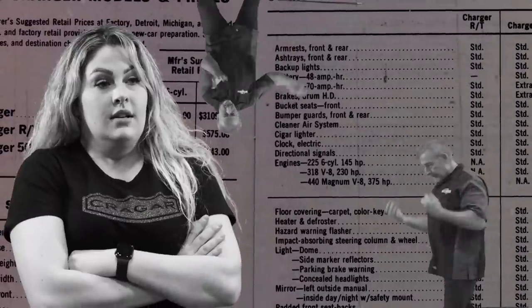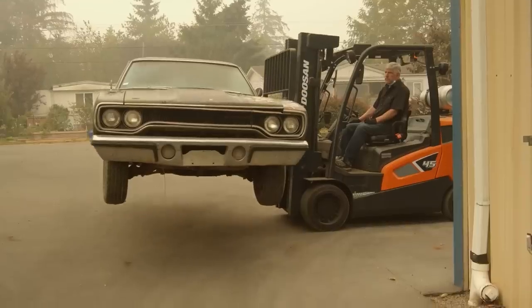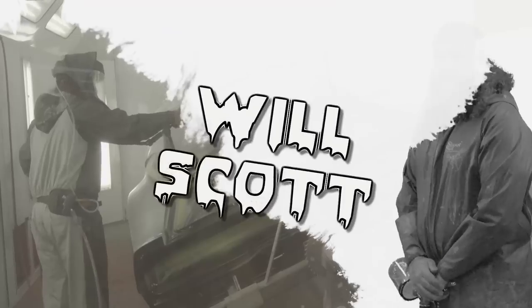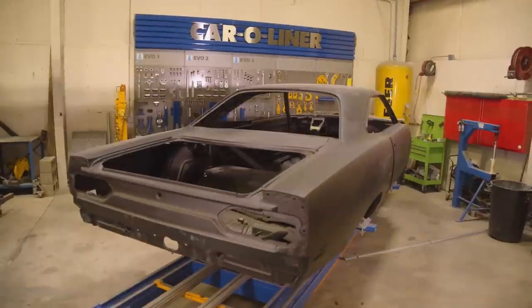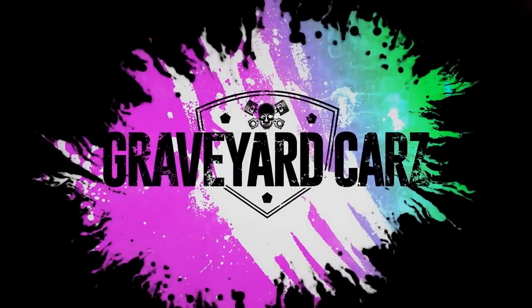His apprentice and daughter, Alyssa. And his childhood best friend, Royal. Mark hates everybody. His protege painter, Will Scott. You got one job. This is Graveyard Cars.